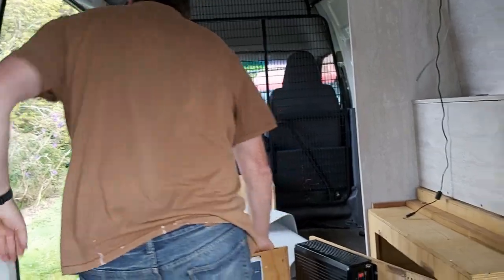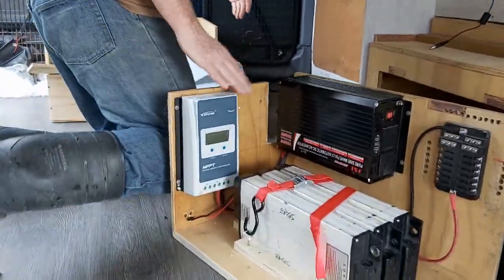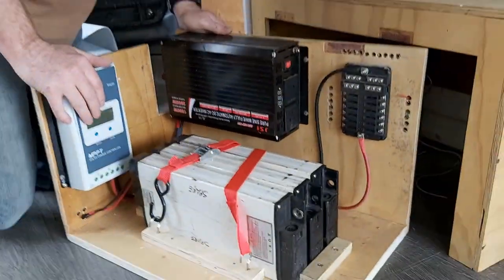Right, I'll just run you through this little setup here. This is our power centre - nerve centre - whatever you want to call it.